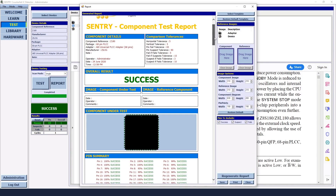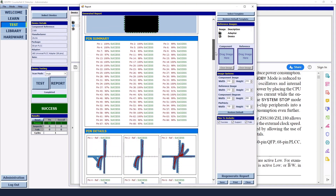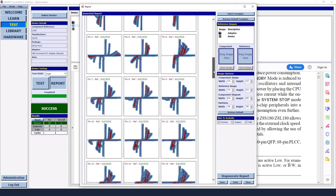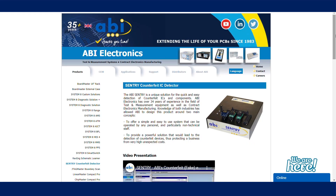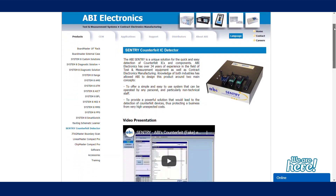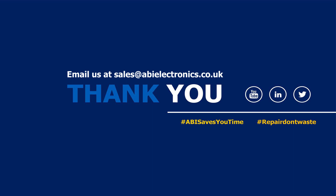The reporting functionality is also available for management and customers. You can send us an email at sales@abi-electronics.co.uk.